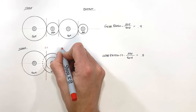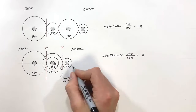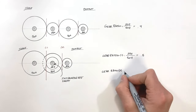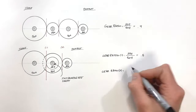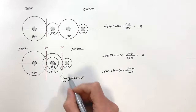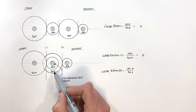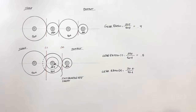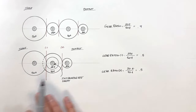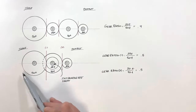Looking at the second line of action — the second gear set — there is also a gear ratio there. The gear ratio along line of action two is the output (20 teeth) over the input (40 teeth). The 20-tooth gear is the output because it is the gear being driven, and the 40-tooth gear is the input because it is driving the output gear. This also gives us a gear ratio of 0.5. Now it's tempting to say the overall gear ratio is 0.5, but that's not correct.